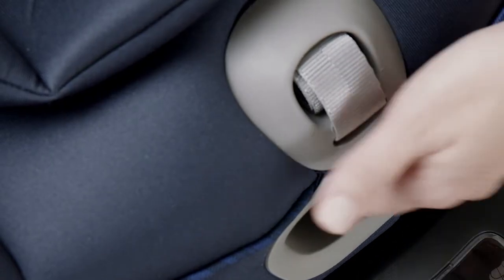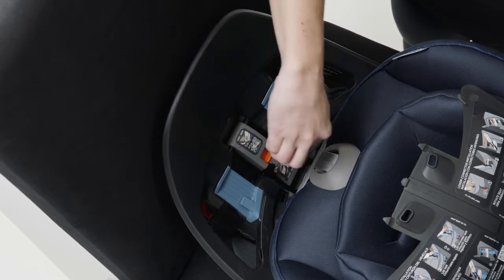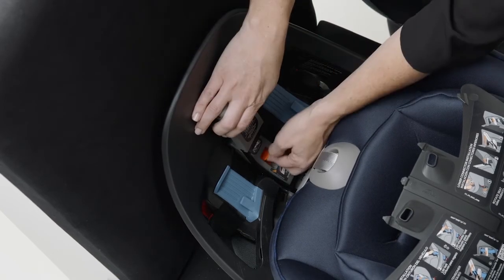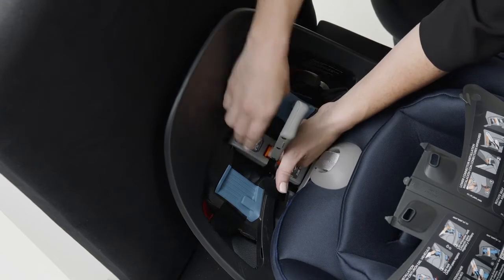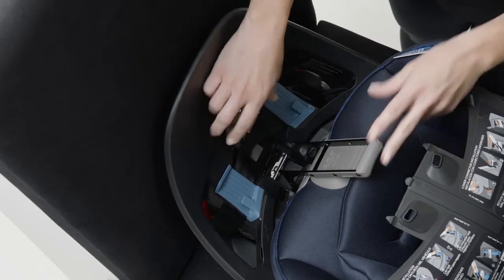Squeeze the recline handle, push to the full upright position, then lift and position the EZ-LOK handle to expose the belt tensioner. Slide the orange button on the belt tensioner, then move the EZ-LOK handle toward the car seat and pull up to open the belt tensioner.